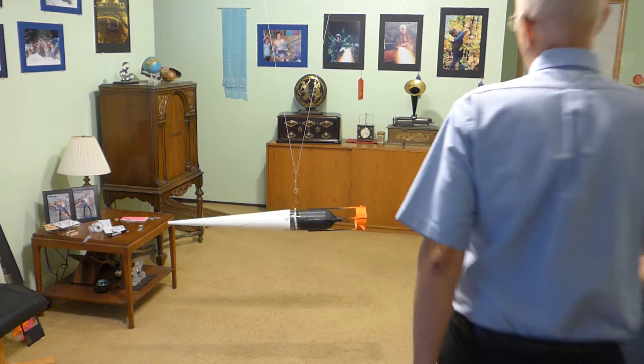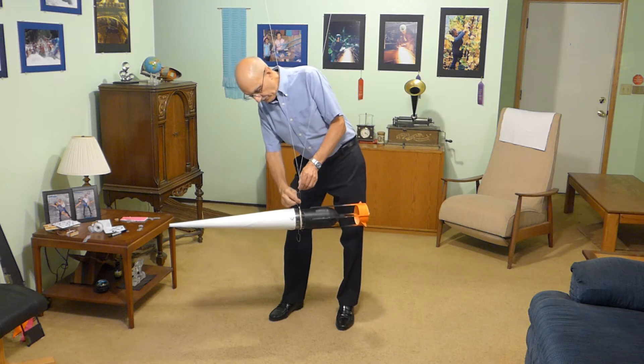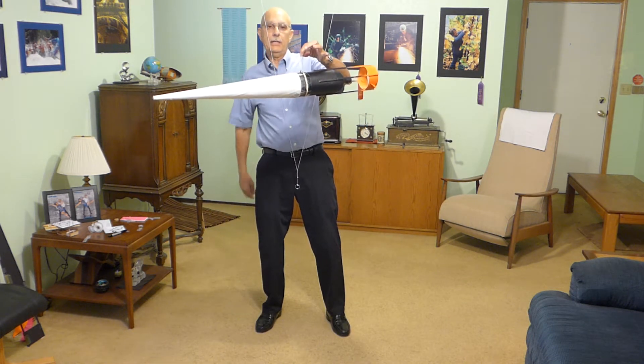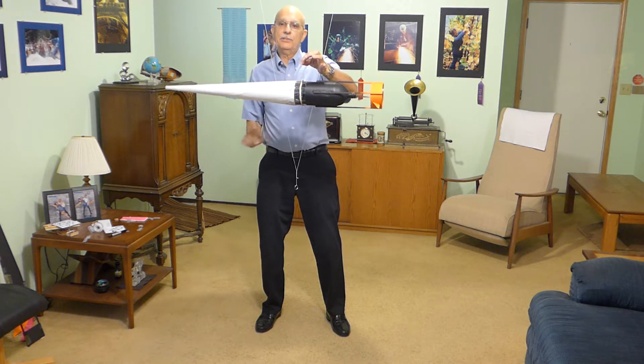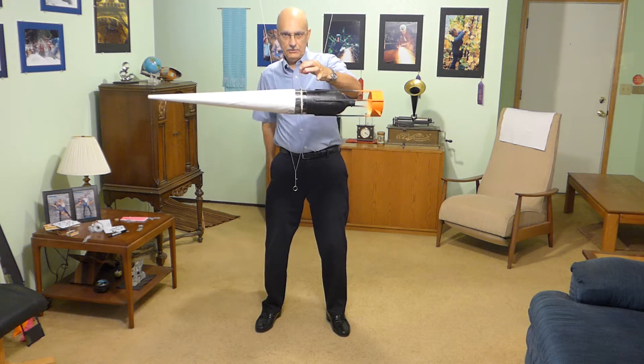Here we have a bottle rocket suspended from its center of gravity, simply using a rubber band and a paper clip hook to determine that point. We conduct all our tests balancing it from the center of gravity because aerodynamic forces operate around the center of gravity.